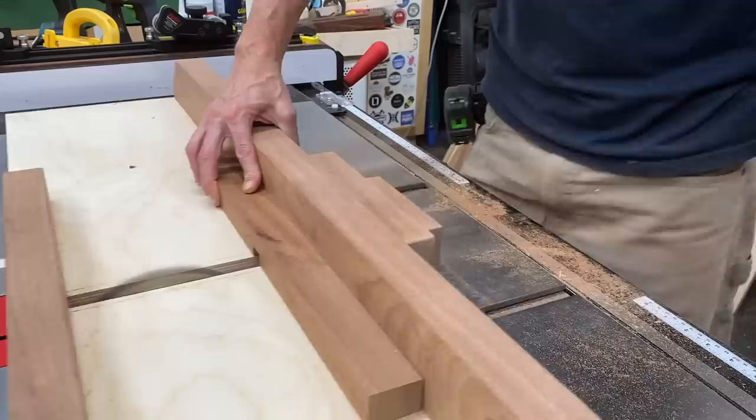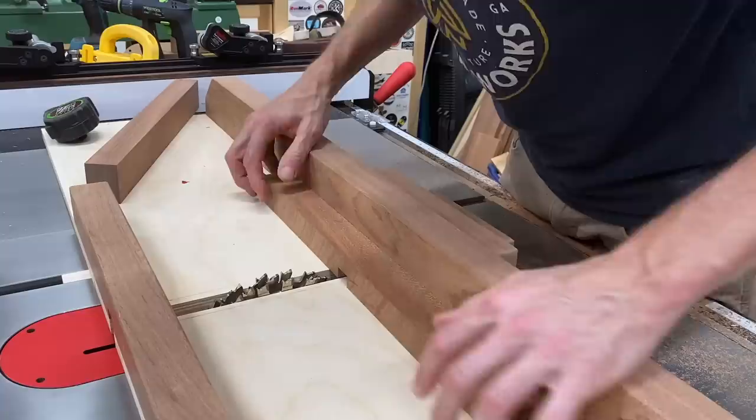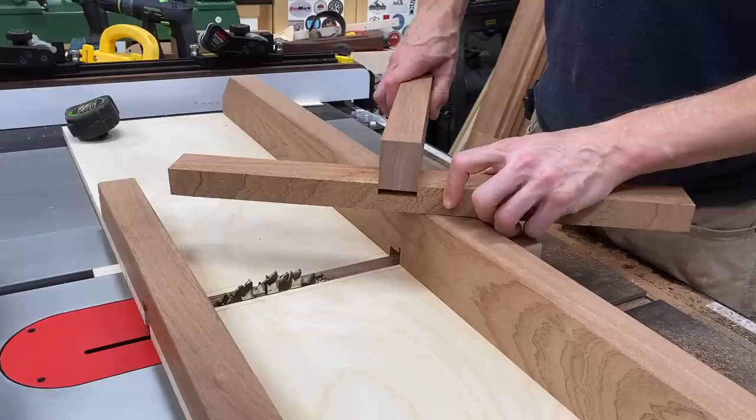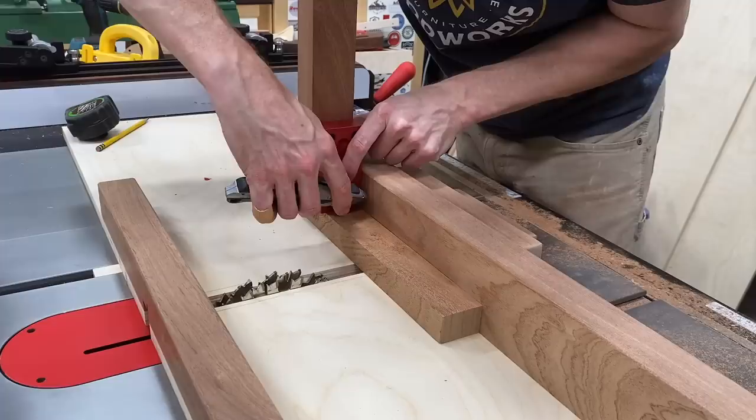I adjusted the height to a half inch, then made a test cut to make sure the depth was in fact one half of an inch — survey says half an inch, we're good to go. I took an actual slat, which is supposed to be an inch and a half, but sometimes you get a little parallax error reading a ruler. The only way to really test is to use a piece, mark it, cut it, and check the fit — and mini-me KJ approves.